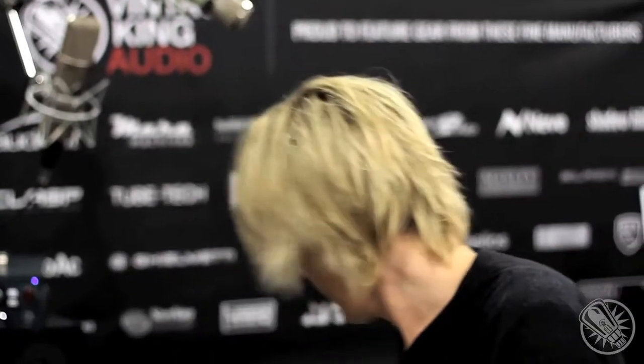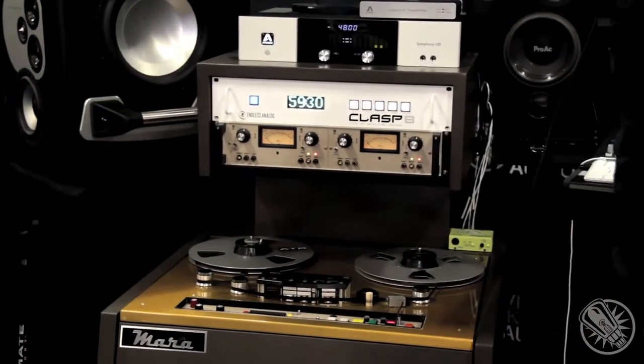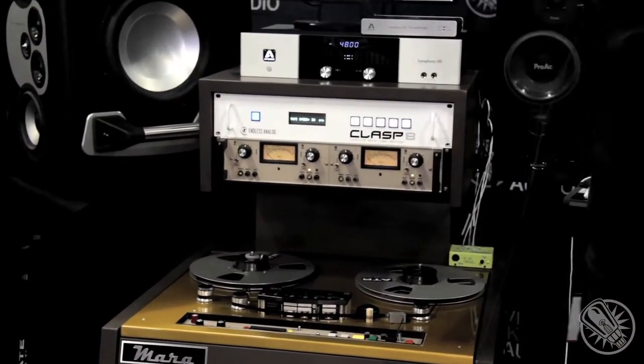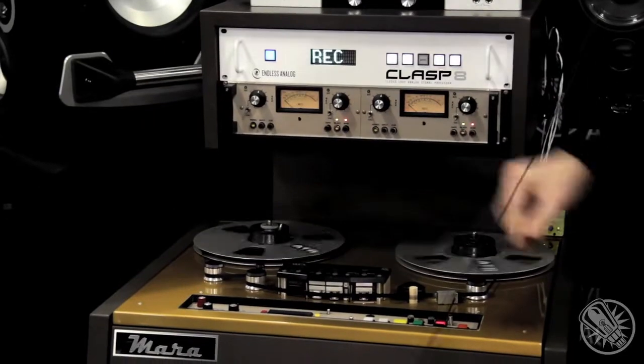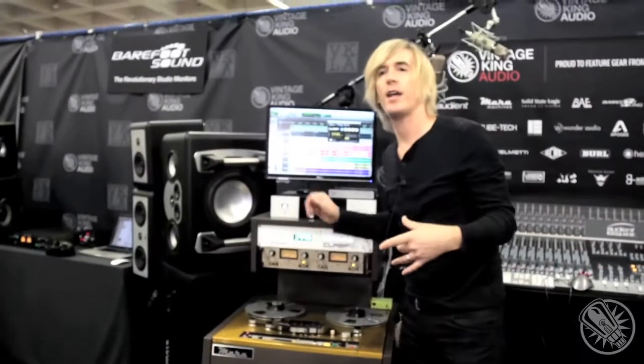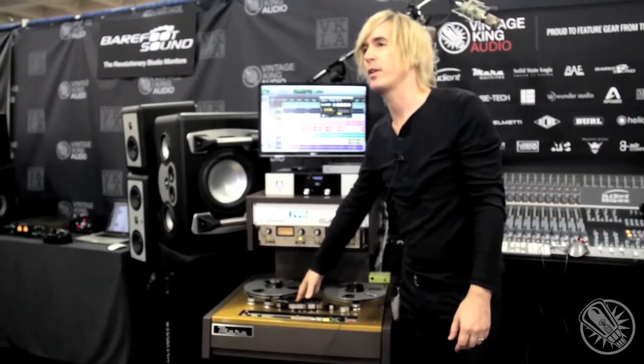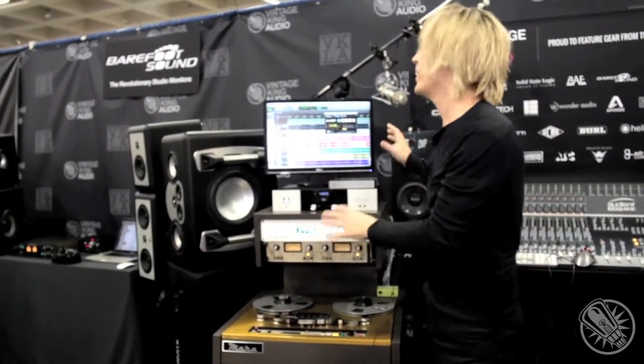One of the cool things about this is you can change tape speeds to get different sounds right in the middle of a song. Right now we're at seven and a half inches per second — the tape's crawling, really fat and round. You've got that extra head bump for the bottom end. But if you want to record an overdub and want it to sound brighter, you can switch the tape deck to 30 ips and change the Clasp to 30 ips. Now we have 14 minutes and 52 seconds of time left — same track, Pro Tools punch in, overdub. You can have lots of different tape tones from one tape deck if your tape deck supports different tape speeds, and you can store the alignment for each.